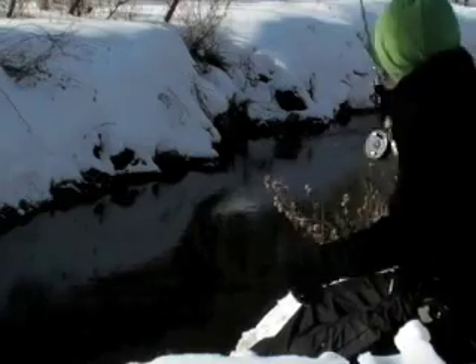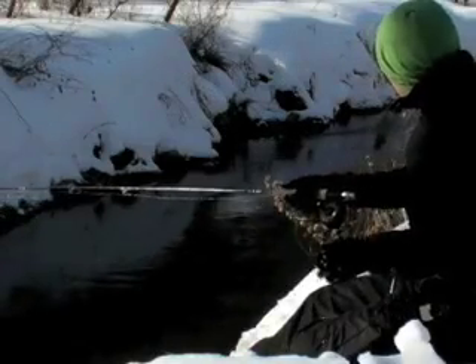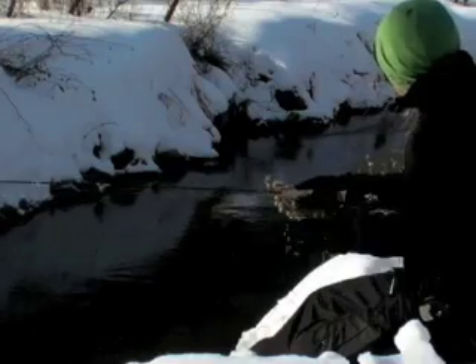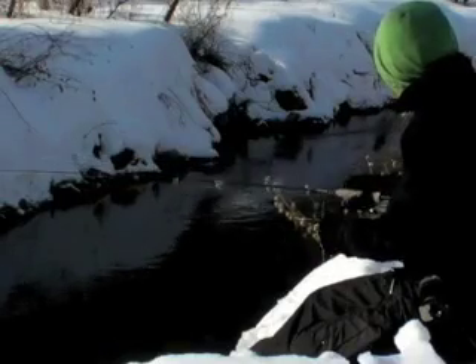When you have two hands on your fly line at all times, I like to hook my handling line under my index finger and always have a hand on the slack that I have in my line.